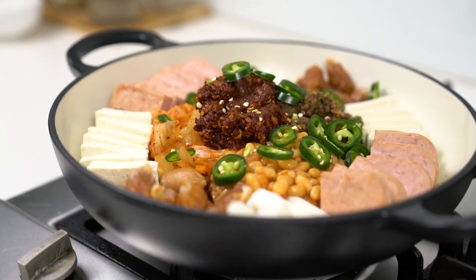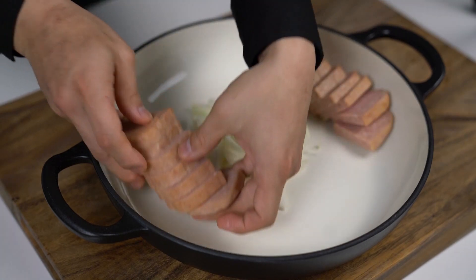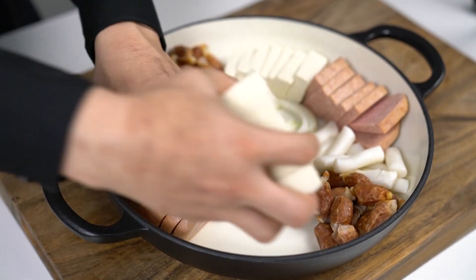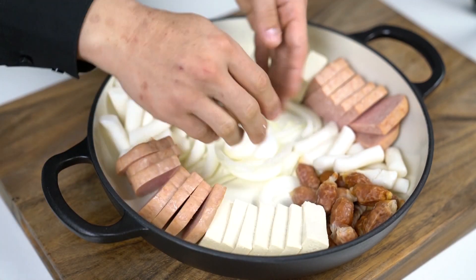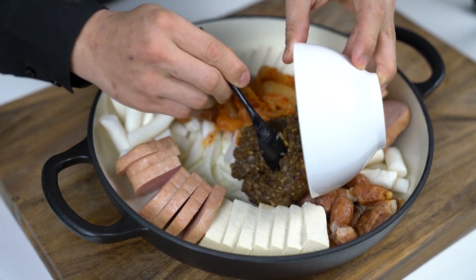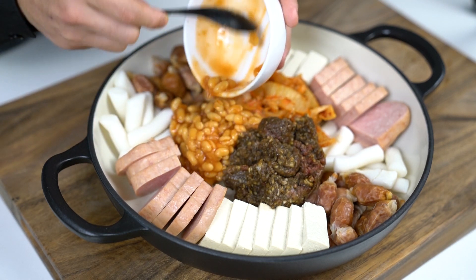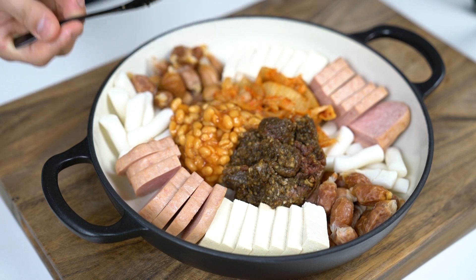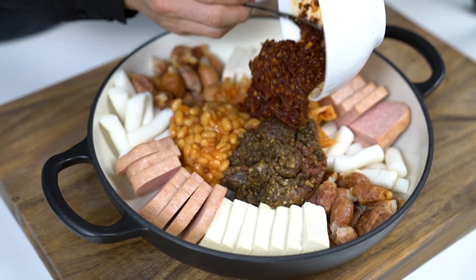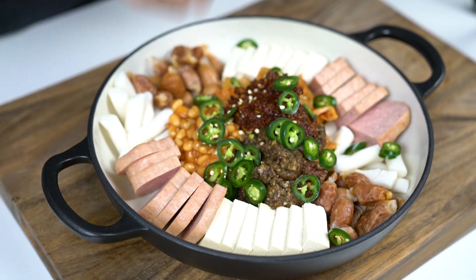Now let's assemble our military soup. Try to lay them down as evenly as possible. Onion in the middle as the base. Spam equally on both sides. Followed by the rice cake. Next, sausages. Be very gentle with the tofu. Once they're organized, let's put some kimchi in. Now it looks more like Korean food, doesn't it? Next, marinated ground beef. Then put the baked beans in — yup, you heard it right, I said baked beans. This may seem odd to you, but I promise it will taste great. And lastly, put the sauce in. Laying them nicely helps the broth to cover all the ingredients so it cooks evenly. And it's a backup plan just in case you ruin the soup — at least it's gonna look nice.